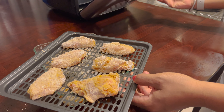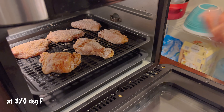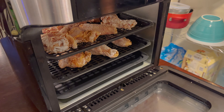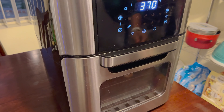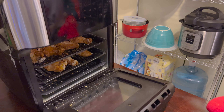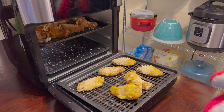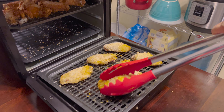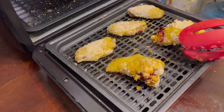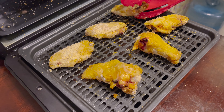All right guys, next we're going to air fry our chicken wings for 24 minutes, and we are going to pause 12 minutes in between just to turn them over and check on them. It's been 12 minutes — I'm going to go ahead and open this up and give them a flip. Remember, oven baking times do vary, so you just want them to be a golden brown.